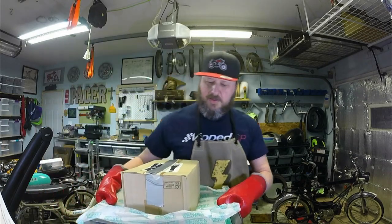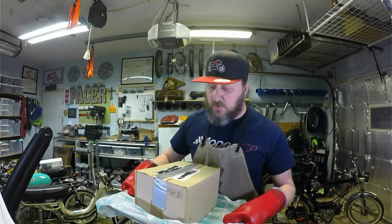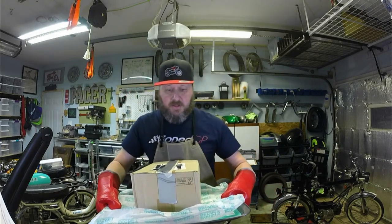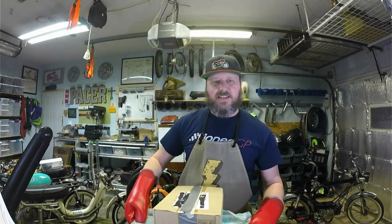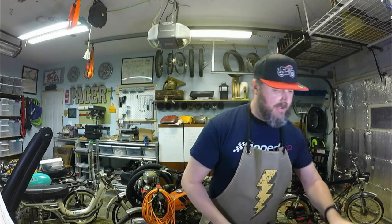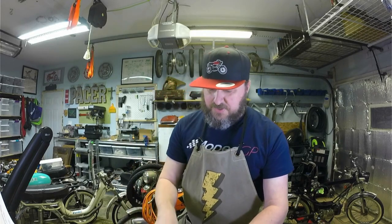Alrighty. Remember, always cook your mopeds at 450 degrees for at least 20,000 minutes. That's how you'll get this beautiful brown glazing. Now, without further ado, let's get into this gooey innards, shall we? I'm really excited. Got my handy-dandy cutter here. We're gonna just carve it up, just ever so lovely.